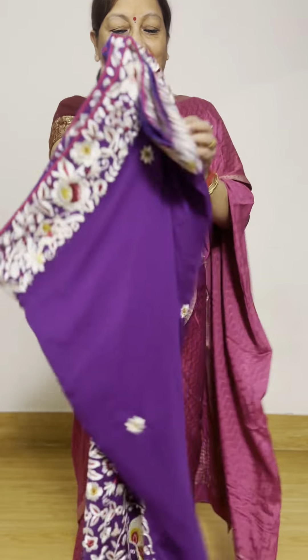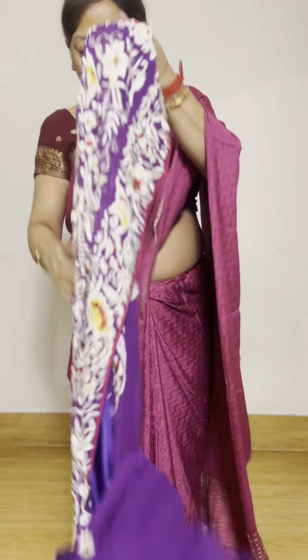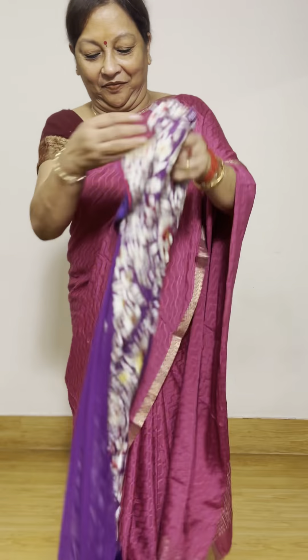Hello, today is pure georgette. This is the pure georgette material. The color is purple and the saree is beautiful.